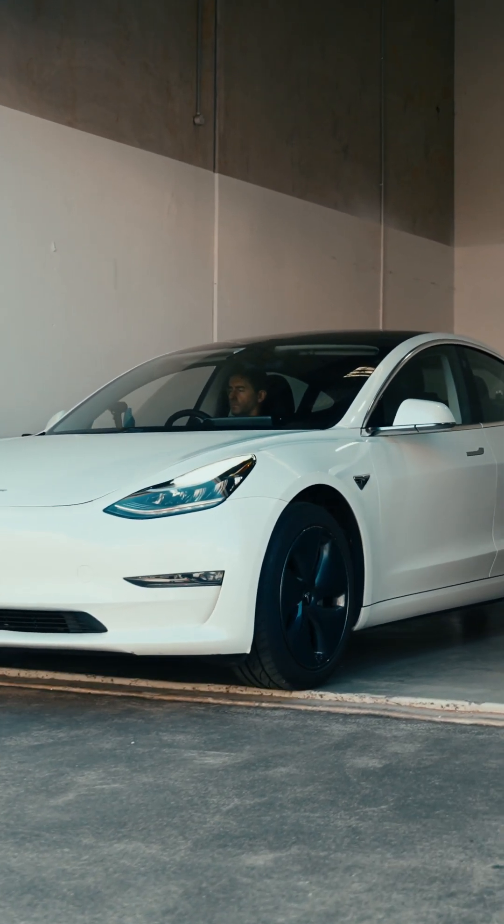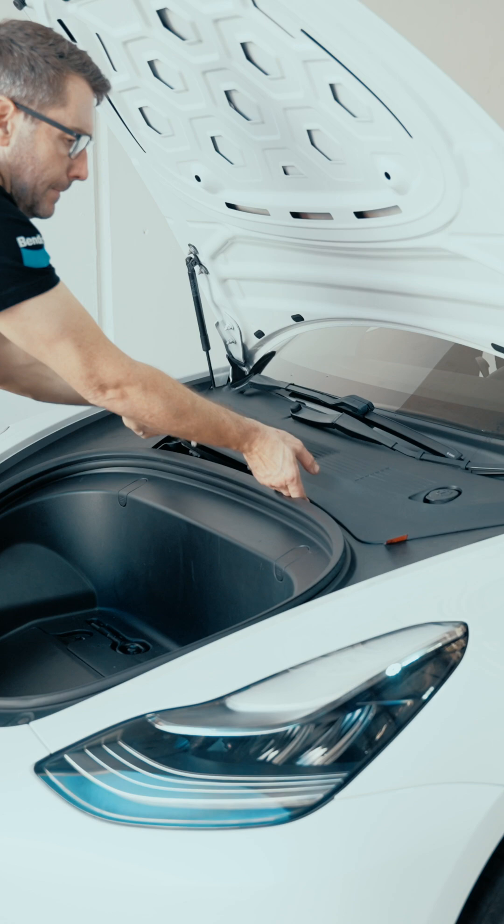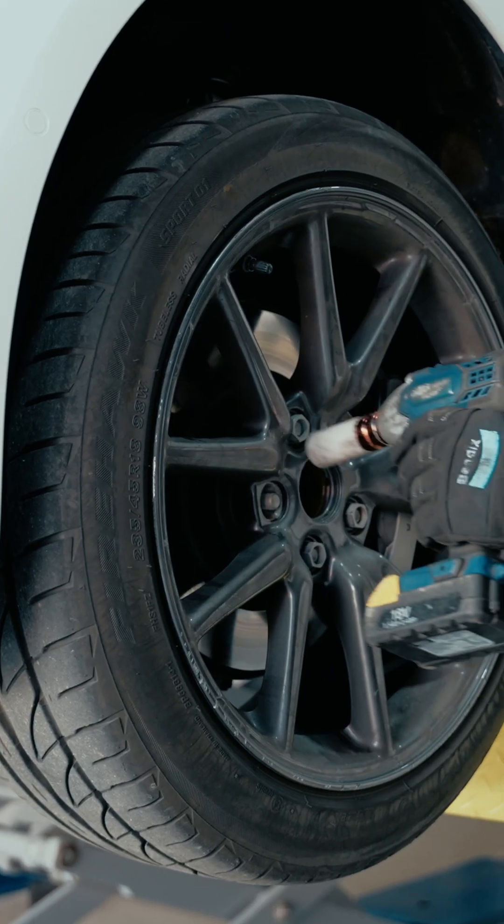To replace brake pads on the Tesla Model 3, start by raising the vehicle and removing the rear underhood apron underneath the bonnet. Once you've removed the wheels,